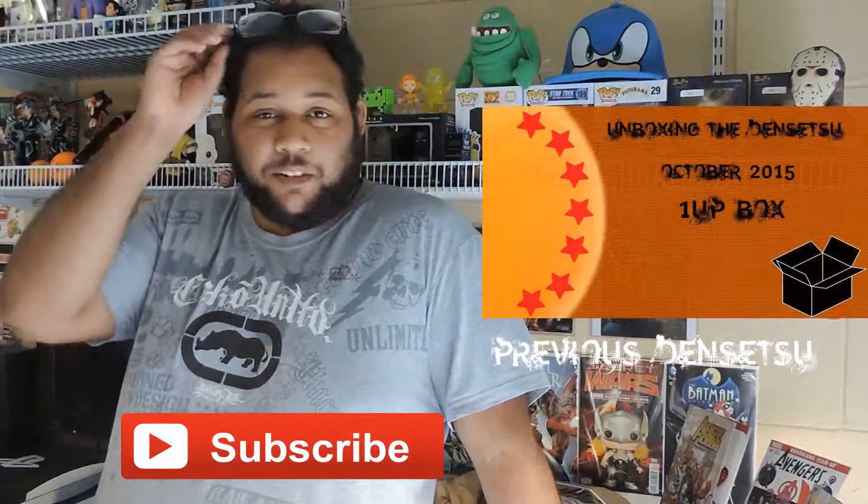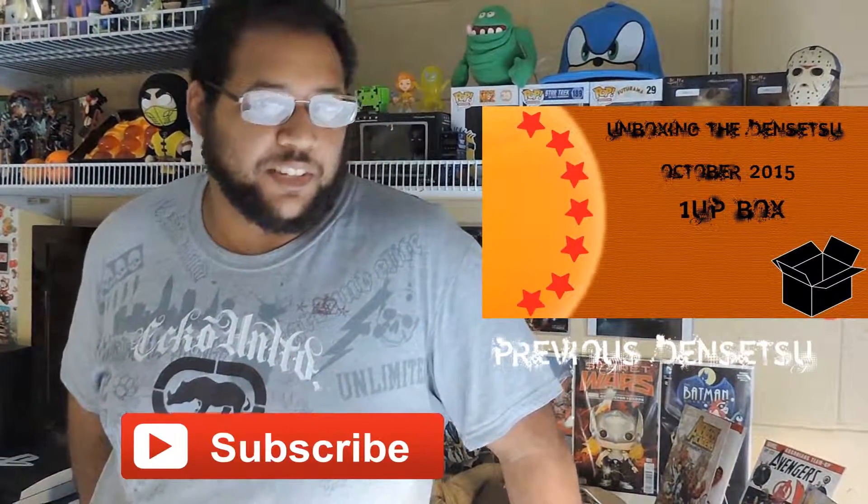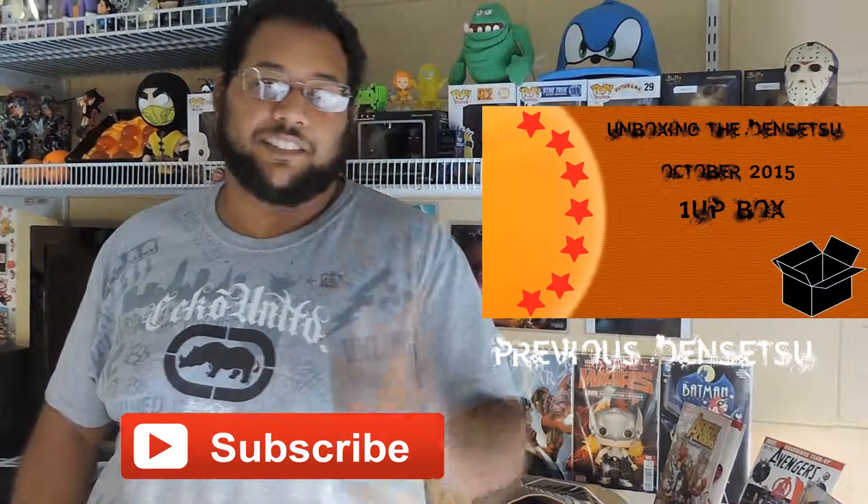Hey guys, what's up! As you can clearly see, we got some stuff from other boxes we haven't done yet, but we're running along pretty well with this. Leave a like and subscribe, tell us what you thought about it — have a good one!